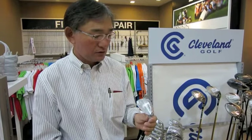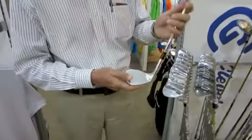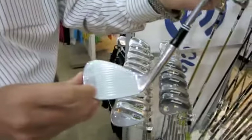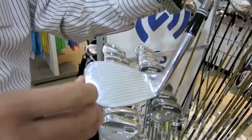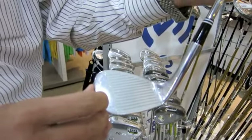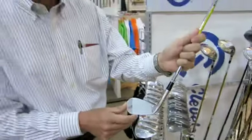This forged wedge gives you a softer feeling and also more spin. We also have laser-milled grooves on the face, which are conformed to the rules, and you enjoy perfect spin on the balls.